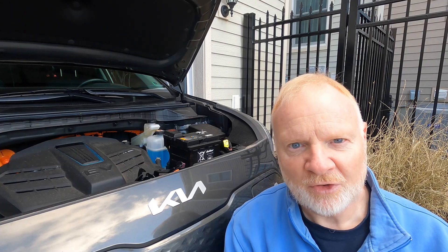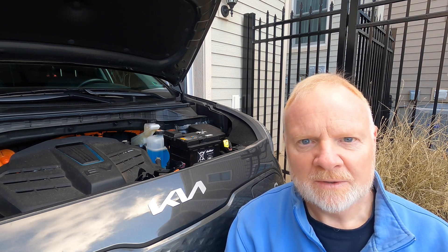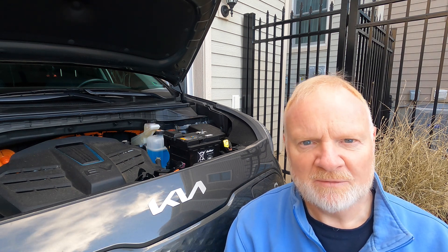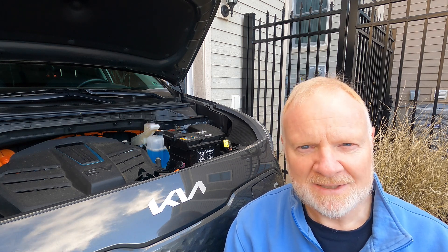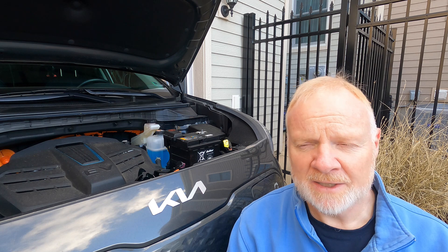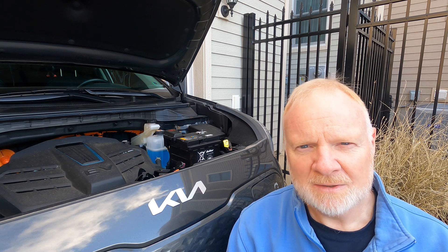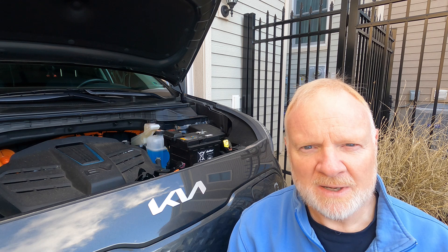The only real fix for this is to actually change out the battery. This is no different than changing out the 12-volt battery on your ICE vehicle — go to the car parts store or the dealer, however you normally do it. If you're a do-it-yourself person, get the right group size and pay attention to letters like R. On my Nissan LEAF it was an R, meaning that the terminals were reversed. So if you get that wrong, the cables won't reach. Make sure you get the right one.